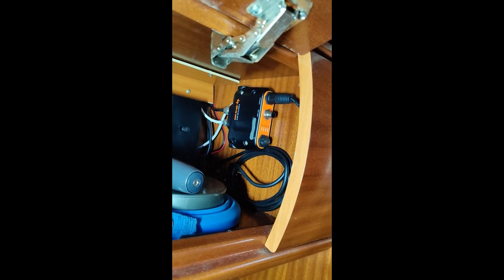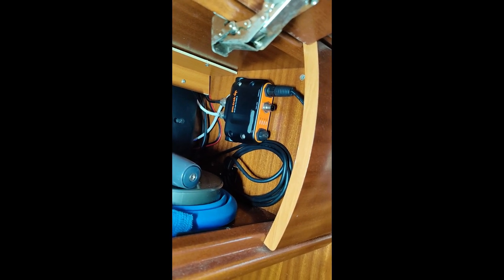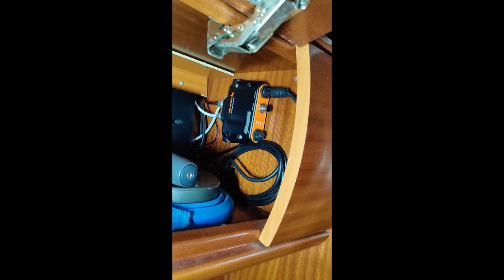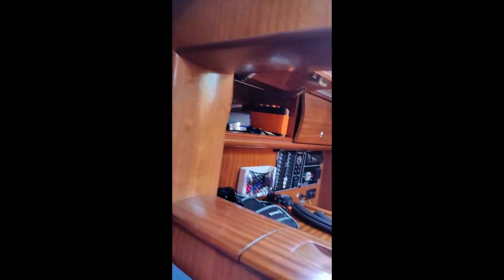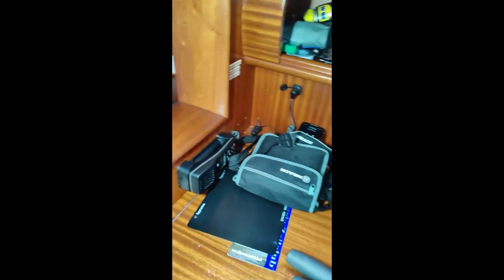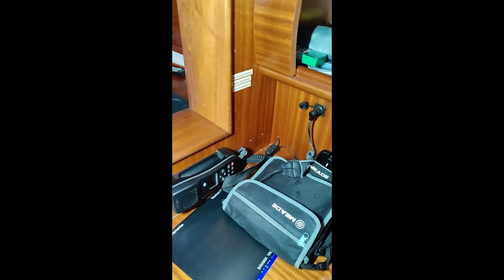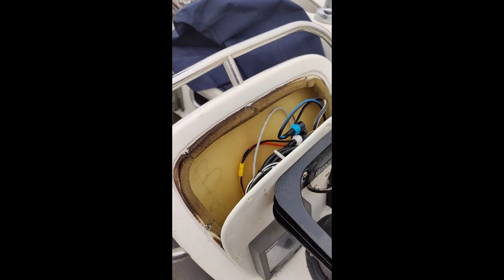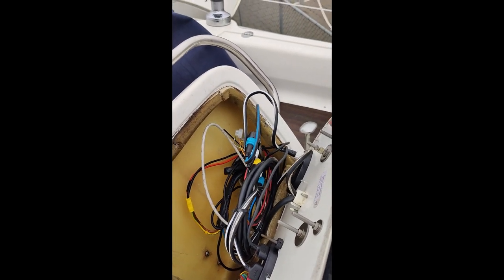You can see here in my AIS that the NMEA 2000 is not connected, and it should be because the new display is NMEA 2000. So I'm going to install the old displays here in this corner.